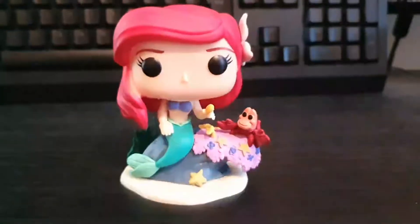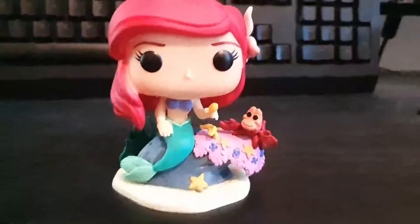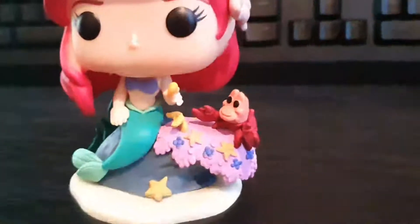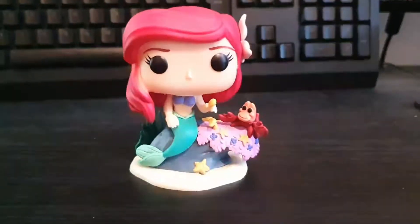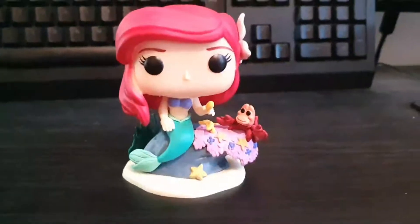This is just a very nice Disney set for anyone who is a huge Disney fan. Right guys, so that's Ariel from the Ultimate Disney Princesses set — hope you enjoy the video!